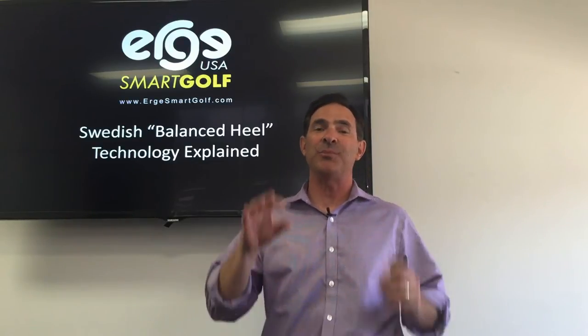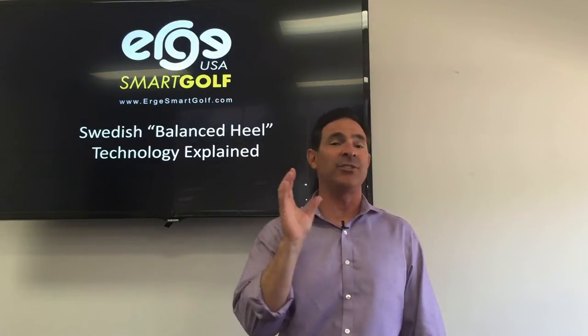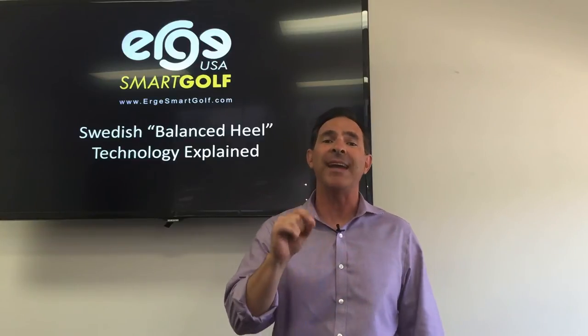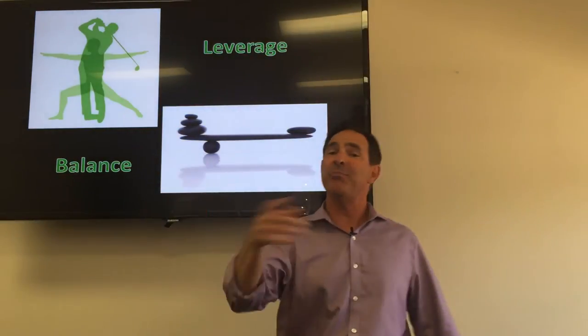Hey guys, it's Joe and I'm back. I'm so excited because right now I'm going to break down for you the AirGaze Smart Golf System technology — the balance heel technology. You've been asking for it, you guys deserve it. The clubs looked cool, I get it, but now you want to know why does it work, what is the difference with the technology — and we're going to break it down right now.